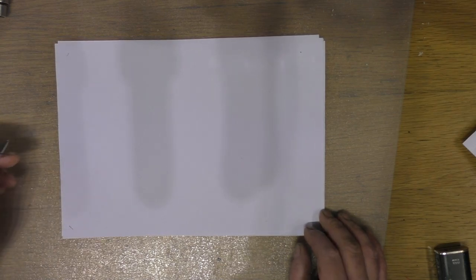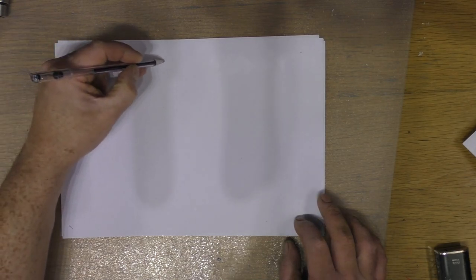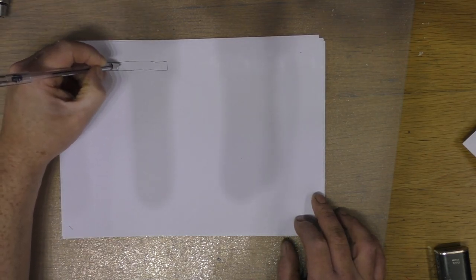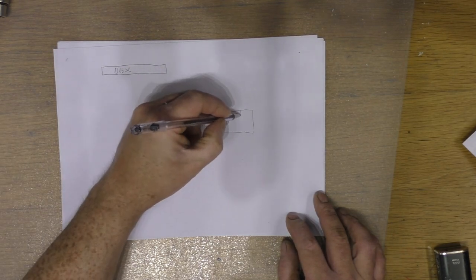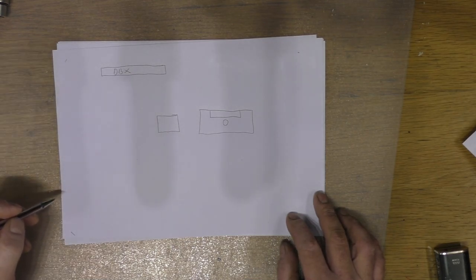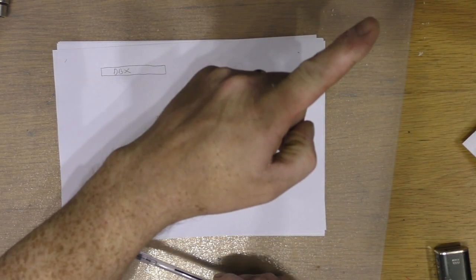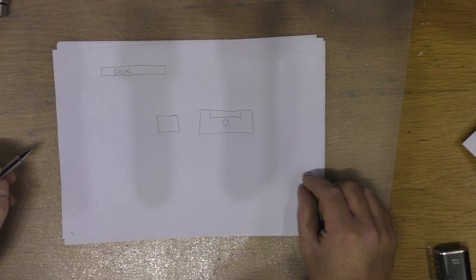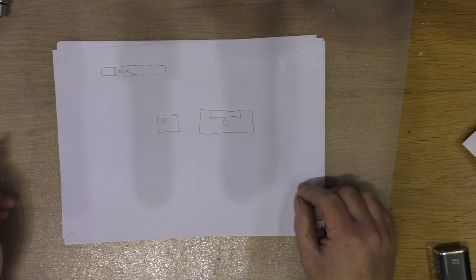We'll start off here with just a little diagram first. Let's keep it simple — you're using the likes of a DBX preamp, here's the radio, and here is our DI box. I've done a video on a DI box before — I'll put a card up here to that and you can have a look at it.